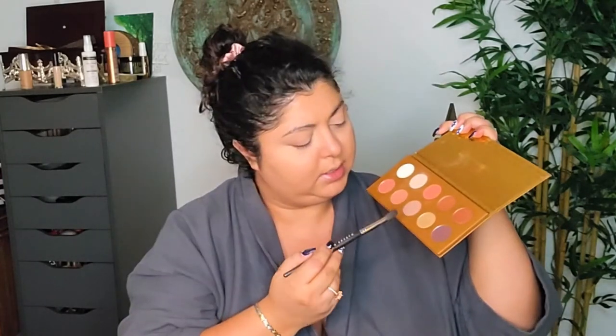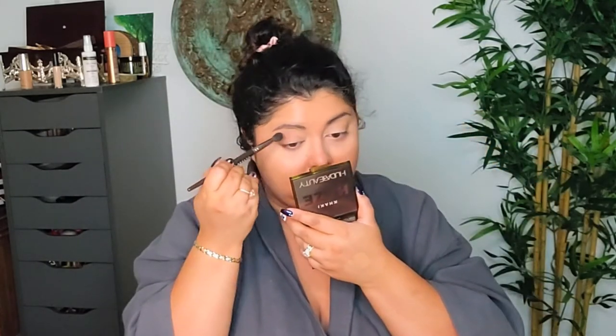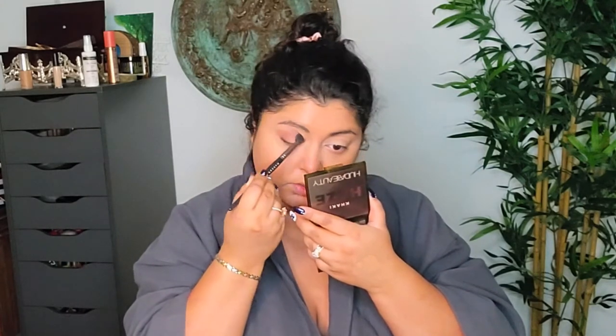I want to do my eyes before my bronzer and everything else. I was looking through my makeup collection and found this Zoeva Caramel Melange eyeshadow palette — I remember loving it. I want to play with it today but keep things not too crazy. I want something more on the natural side with a little bit of a twist, my usual type of makeup. I'm going to go in and take this shade called Sensual and add it just above my crease.